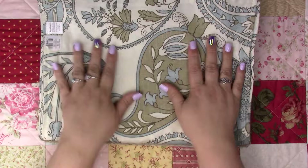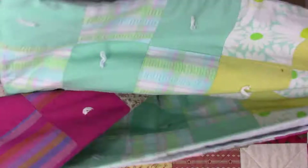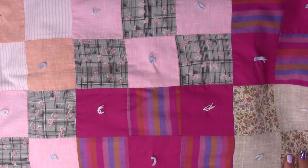I also got a quilt — I kind of opened it up and it's not that big. I was going to use it to cover my sewing machine but it's so beautiful, there's a lot I could do with it.